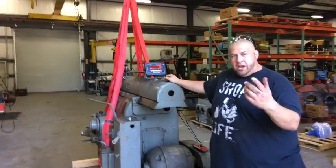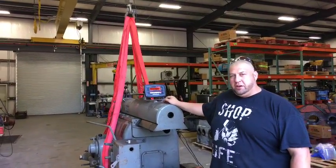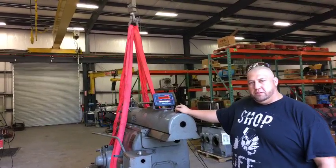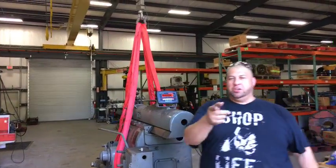How many people we got live now? 259. Okay, we'll give it a couple minutes and try to get a few more people on board. People are guessing — they're starting to put their guesses in. Go ahead, throw your guess up there: 9500, 9459, 9100 pounds.